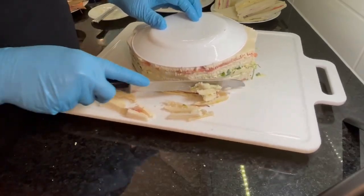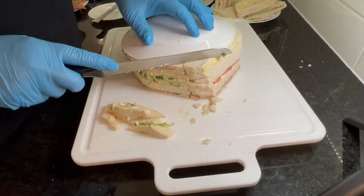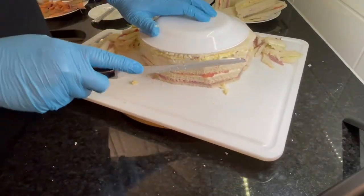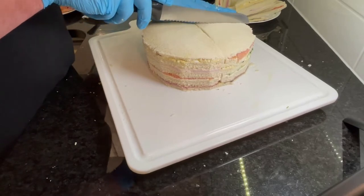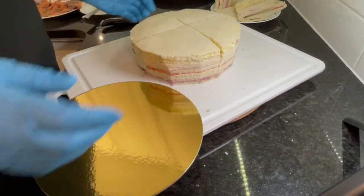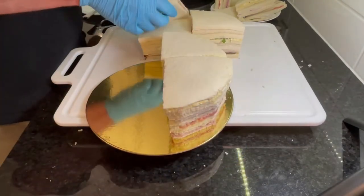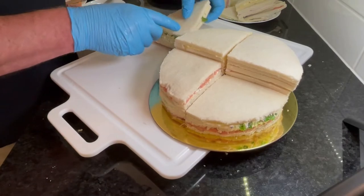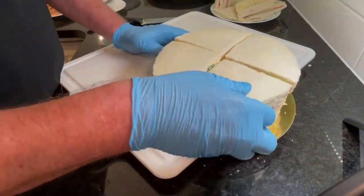All those baby finger sandwiches you're cutting away are obviously also great snack foods — and they're tiny, so obviously diet-friendly. Once you've got your circle shape, start cutting like a pizza. Take your time so you're not pushing the layers about. Once you've got it in quarters, this is the time to move it to your cake board. If you try to move it after you've cut smaller wedges, they'll be falling all over the place. If you have a sandwich with a little dent in it, just cover it with another one or move it to a less obvious spot.